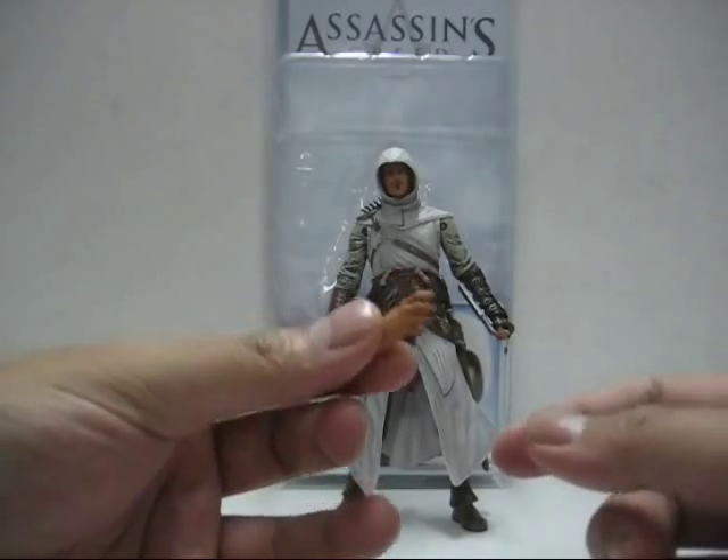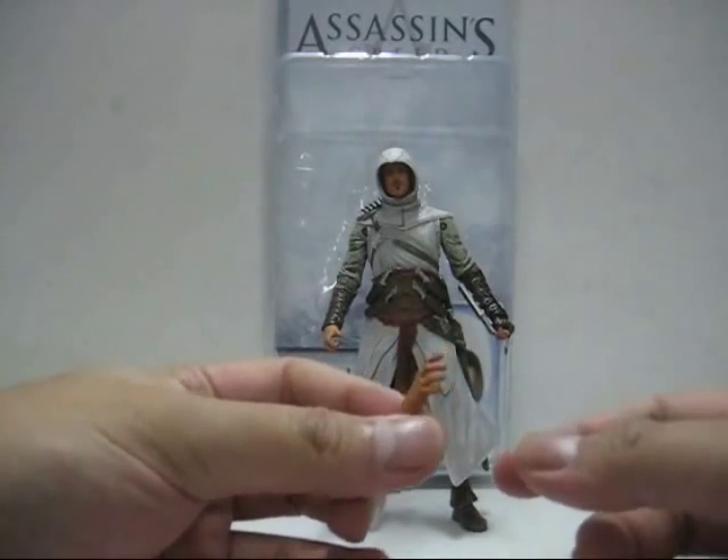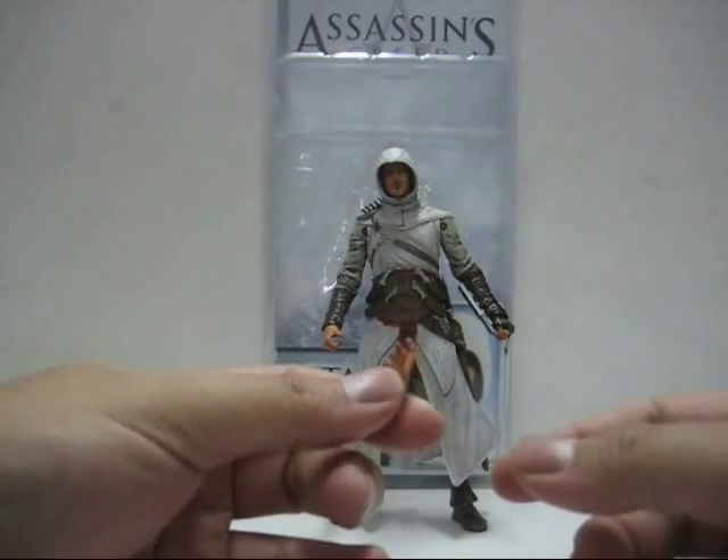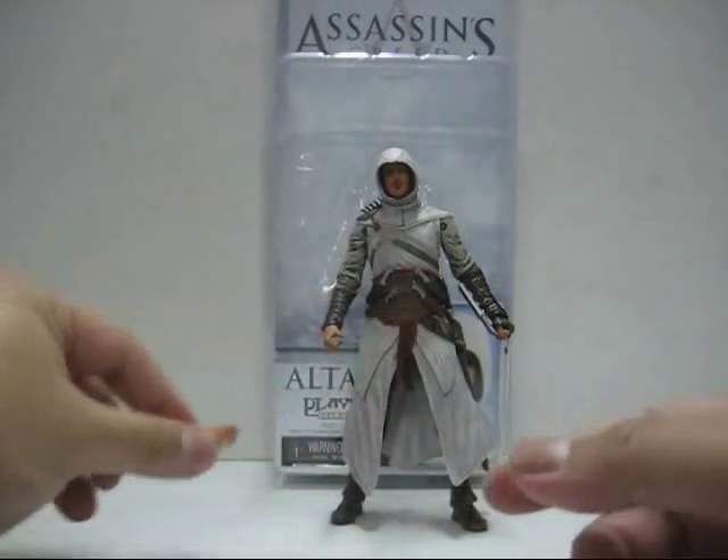I don't dare to use much force to push it in, seeing that this is a NECA figure and I've already seen quite a number of reviews showing that this kind of figure tends to break quite easily. So I'll just leave it on one side.